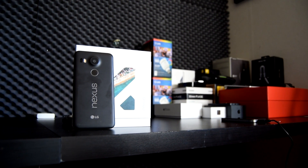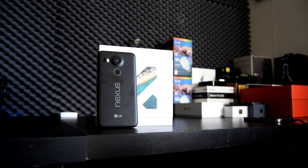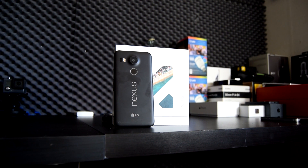Yo, what's up guys, Toby here from TechMeNow, and today we are going to be taking a look at the Nexus 5X from LG and Google.